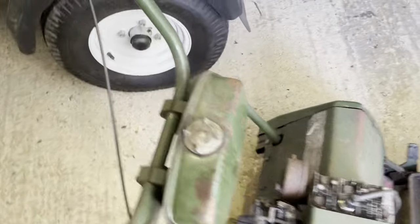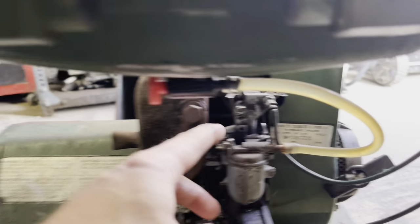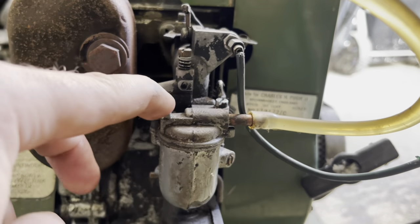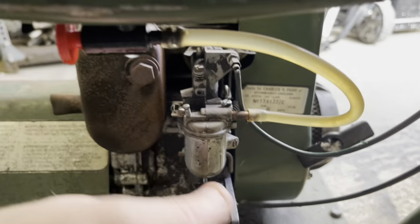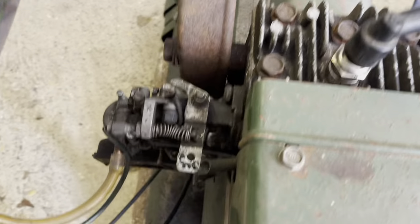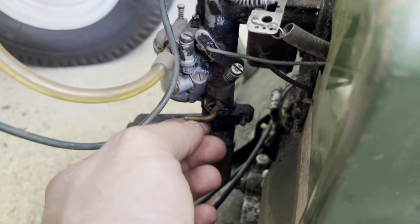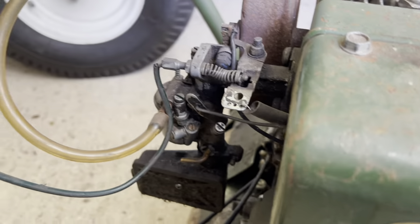I can tell you now it's leaking petrol already. I bet the cork's swollen. I bet that's swollen already. Petrol is coming out the carb - I probably put a bit much in there. So let's put the throttle on - I'll have it about there. The choke must be on. I think closed is off and that's open. So I'm going to put it on closed, give it a couple of pulls, then move it half open and go on like that.